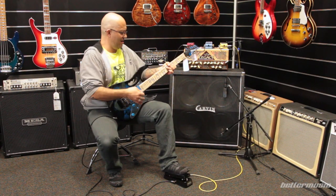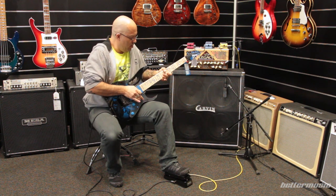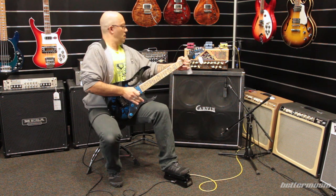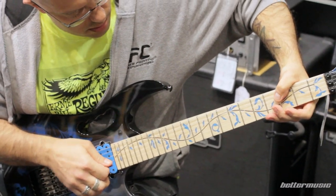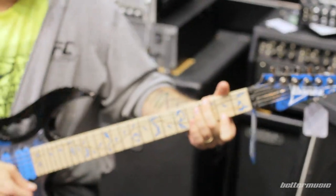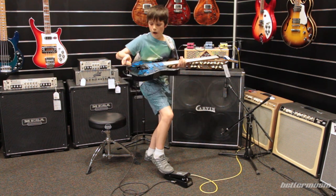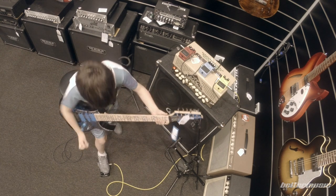This guitar is heaps of fun to play. The tremolo is great, you can do lots of tricks on it, the neck's fantastic, and it sounds brilliant — it really, really is enjoyable. And here he is again with the clean channel on and the overdrive pedal, probably the best tone in the whole video. Typical.